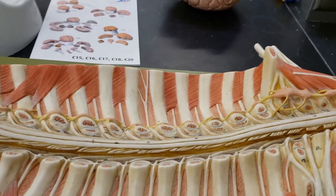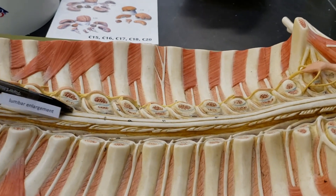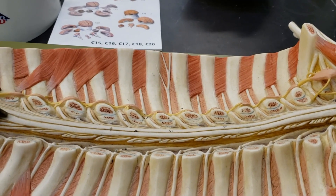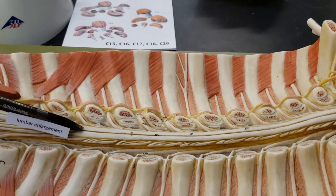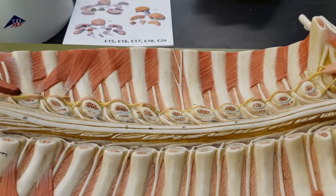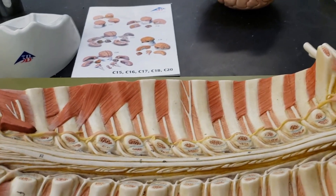Going down a little bit, we have the lumbar enlargement, right around here. This is another area where it's enlarged slightly, and that is for the exiting of the nerves for the lower limbs.